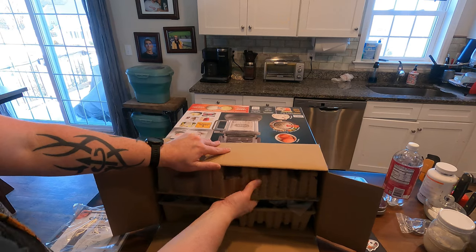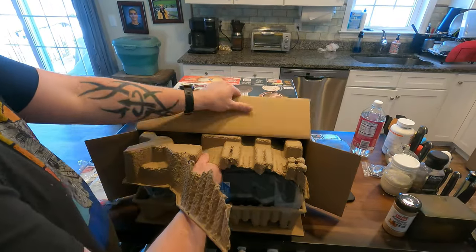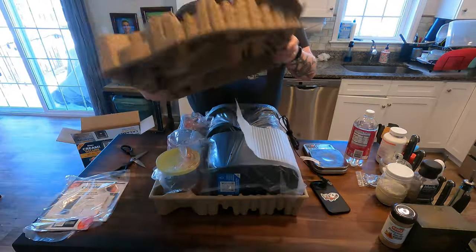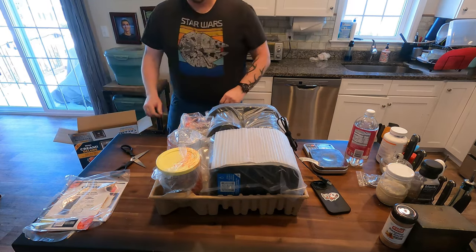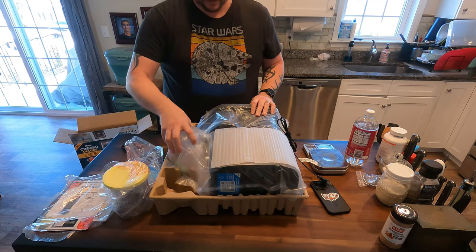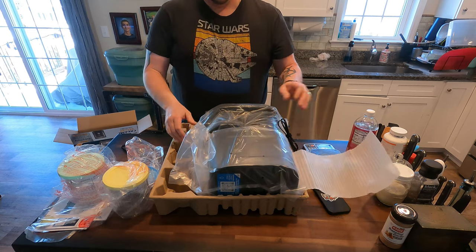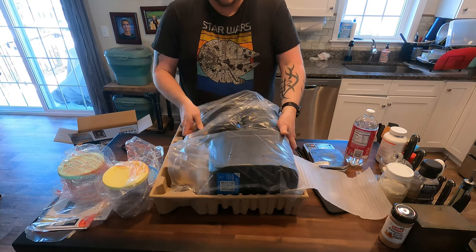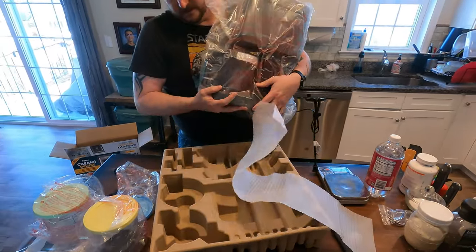It doesn't want to come out - it's a really heavy machine. I'm actually pretty impressed with the weight. Got a lid, got a container with the lid, another container with the lid. It looks like the third container is on the machine itself. This thing is heavy - this is the machine.